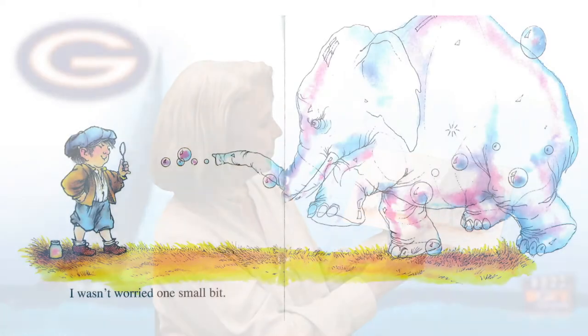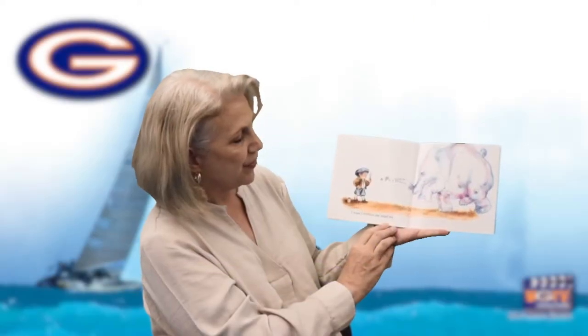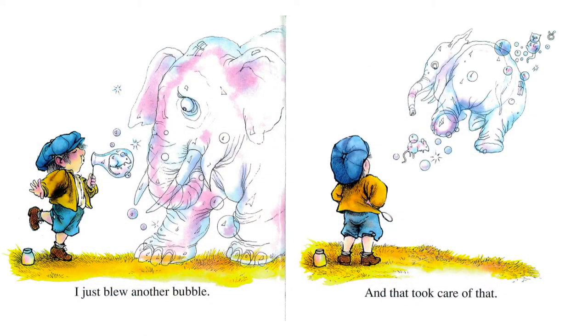Oh, I hope it's a friendly elephant. I wasn't worried one small bit. But it looks like the elephant is coming after him too — the elephant looks very angry. What do you think he's going to blow now? What are elephants afraid of? I just blew another bubble, and that took care of that. He needed a magic bubble that turned into a mouse. Good job.